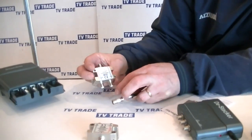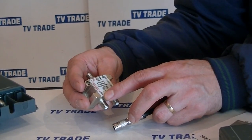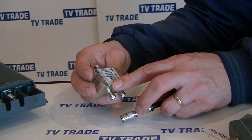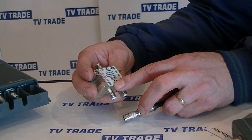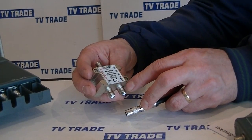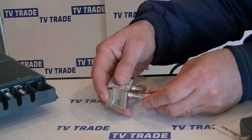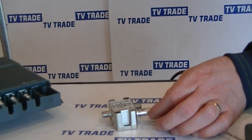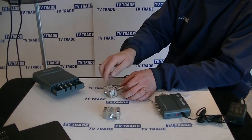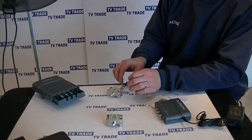On the combiner we have two inputs, which can be used either to combine signals or to split out signals. On one side, with a power pass symbol, we have an input covering the spectrum 950 all the way up to 2250 megahertz — basically the satellite broadcast frequencies. On the other side we have an input covering from 5 up to 860 megahertz, which covers the VHF and UHF spectrum. We feed in the UHF aerial on this side, and on the output side we have a single cable with a combined UHF and satellite signal.